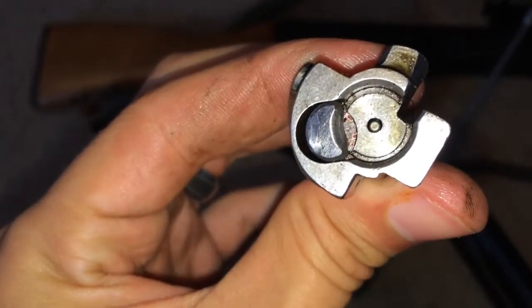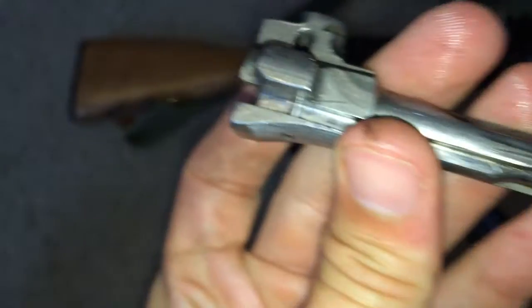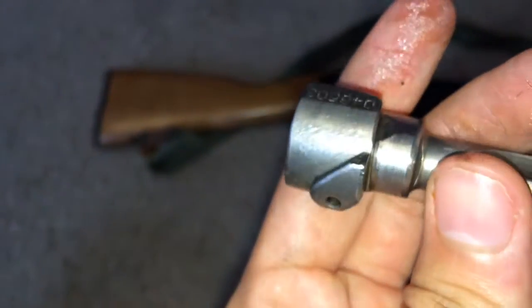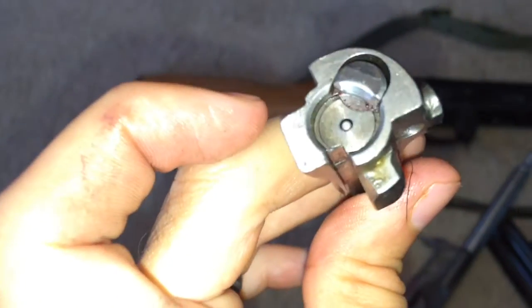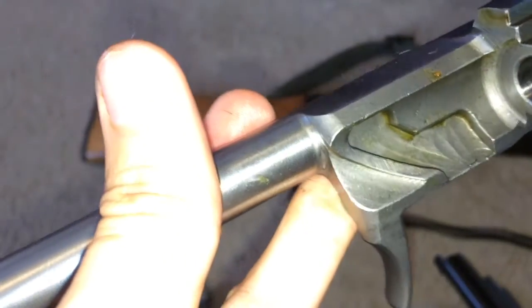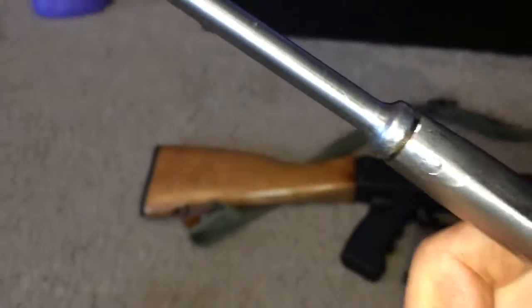Here's the bolt carrier. You don't see any issues with the locking lugs. I really don't see any issues on this, guys — it does really really well. This bolt carrier is pretty nice; haven't had any issues with it.